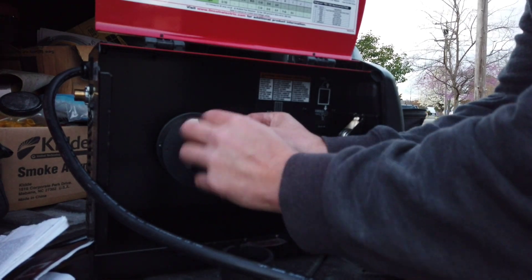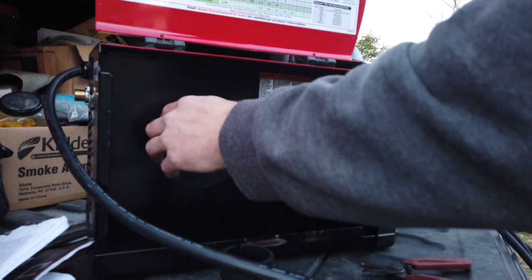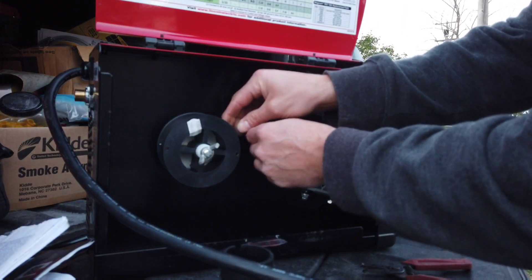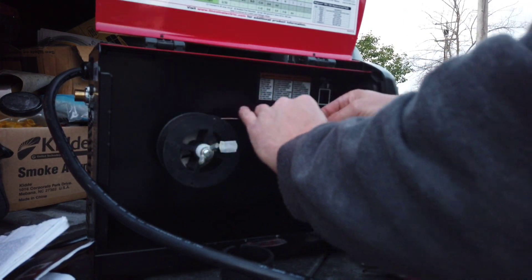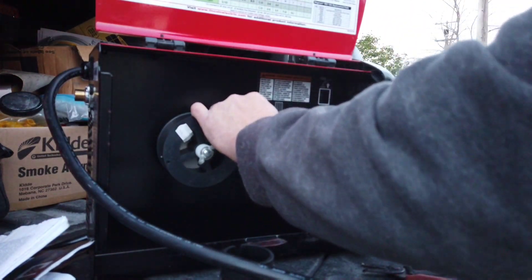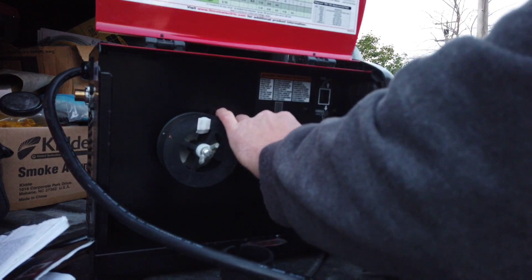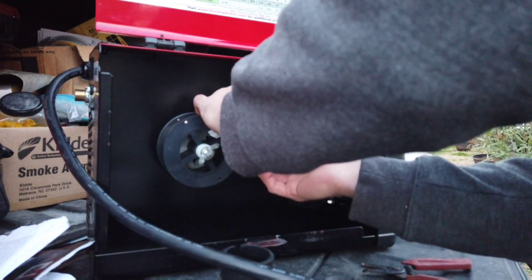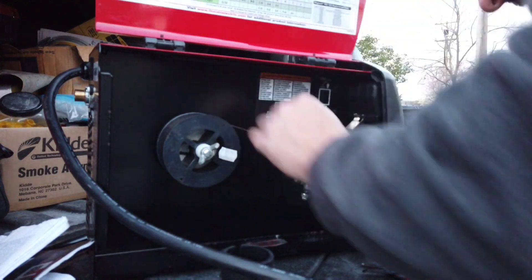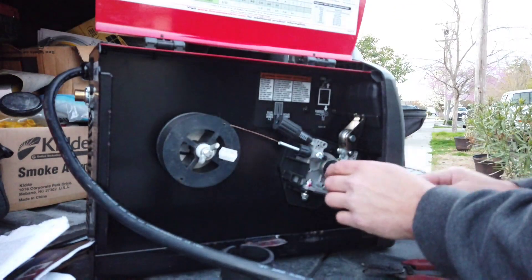This solid wire is going to give you a much cleaner weld. With flux core you get slag you have to clean off and a lot of smoke, but it works really well outdoors — it's basically like running a stick welder on a reel. The same concept, but once you switch to solid wire there are a few more steps.